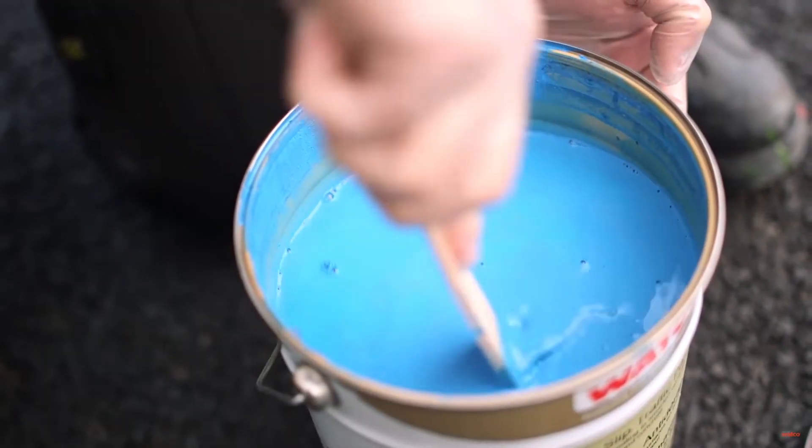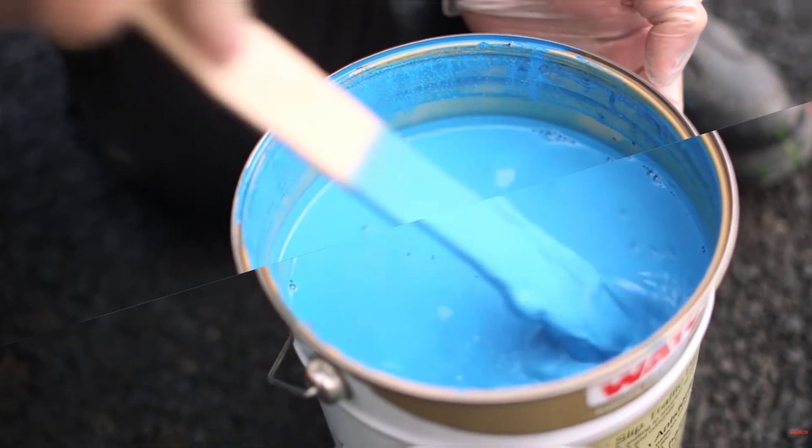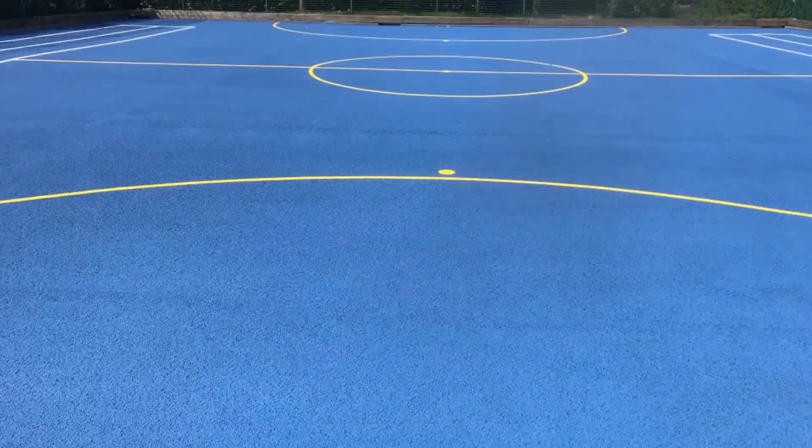Many who have Tarmacadam surfaces installed also opt for anti-slip painting, as this significantly improves the playability of the surface and is available in an almost endless number of colour combinations to choose from. This is a very popular option for those looking for tennis court surfacing in the UK.